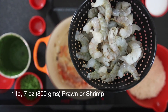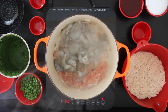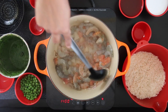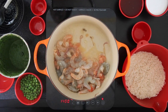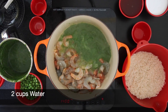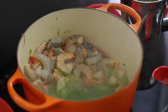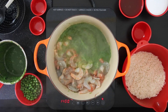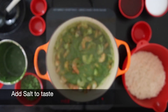Next, I'm going to add the star of the show — one pound seven ounces, that's approximately 800 grams of shelled, deveined, and cleaned prawn or shrimp. You can add more or less as per your preference. Add all of that green masala in. In my food processor, I'm going to add two cups of water just to catch all of that residual flavor. Mix the prawn together with the green masala and add salt to taste.